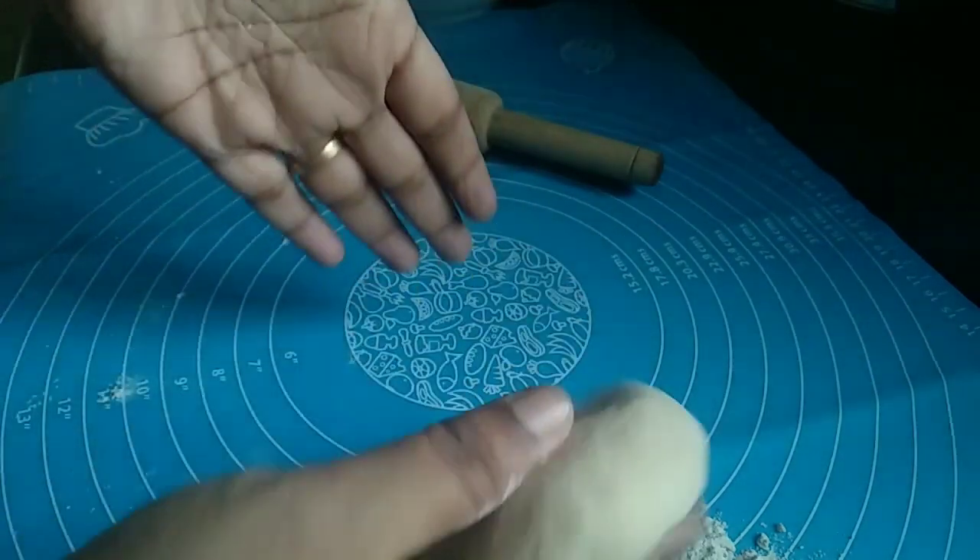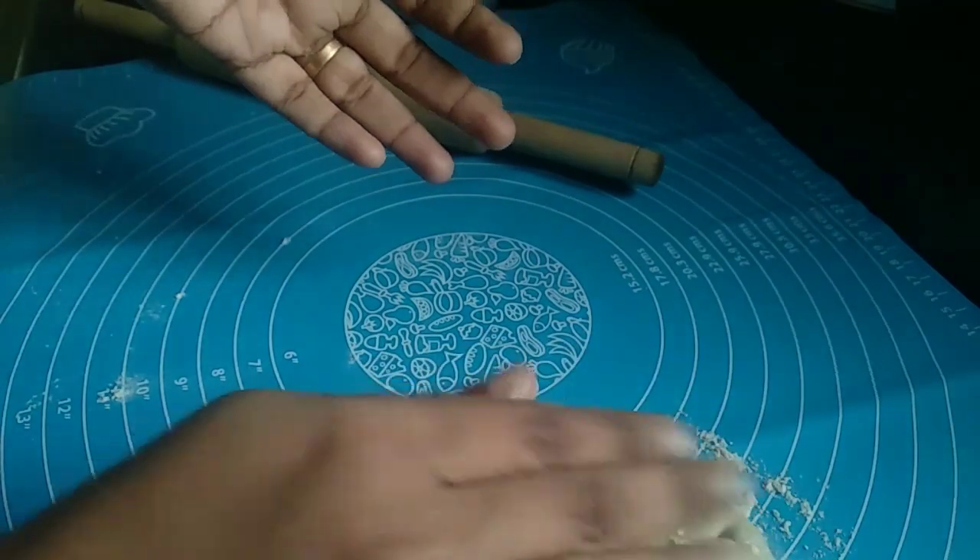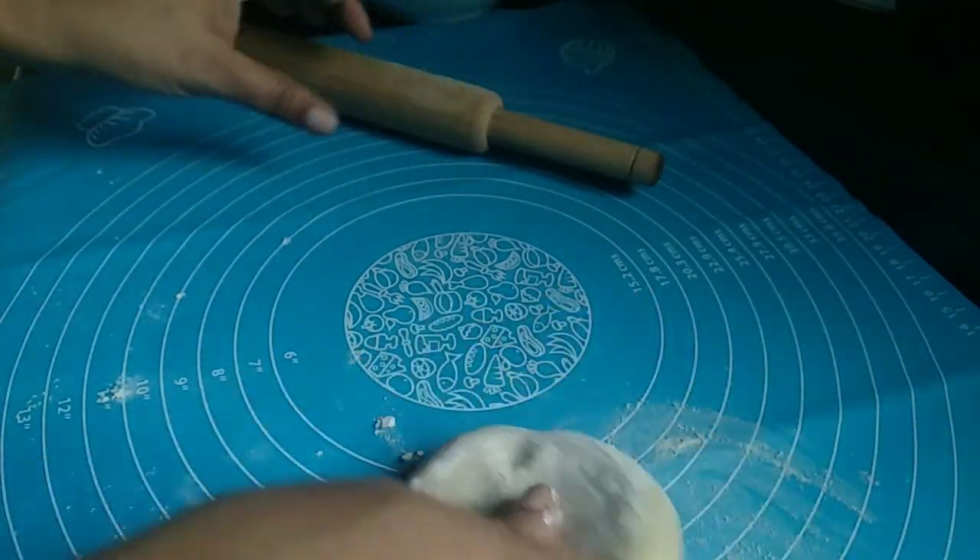On the right side, we will change the vegetables. If you make this vegetable paratha, you can start cutting the vegetables and cut them into pieces.